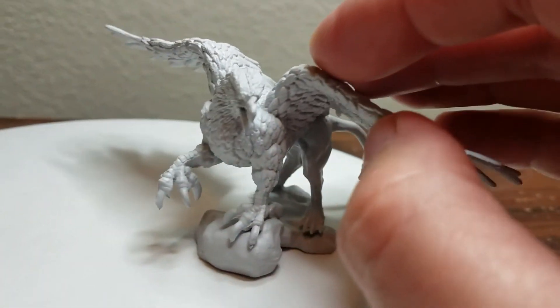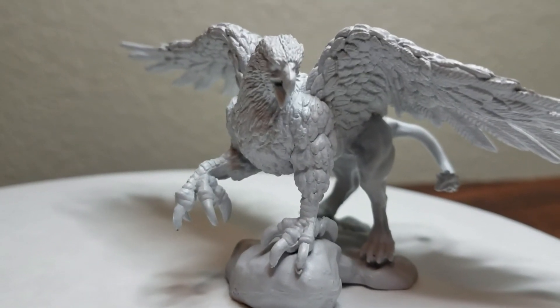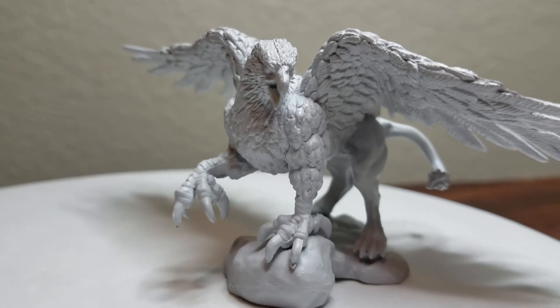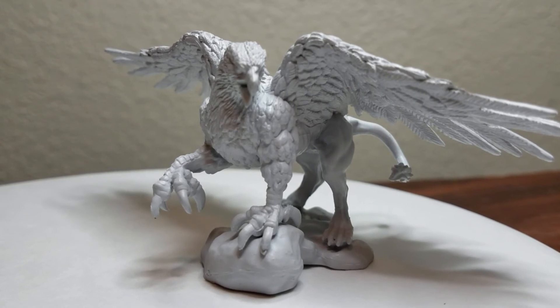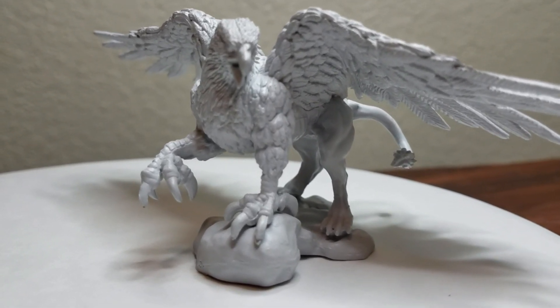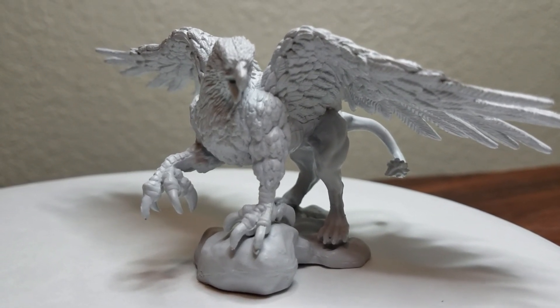And I've decided to give this one a name. His name is Peter. That's right — I'm naming this miniature Peter Griffin. So there he is. I'm going to start working on Peter. Very tight little sculpt. Nolzur's Marvelous Miniatures. So this is my first time to do a video, so we'll see.